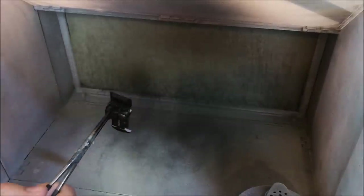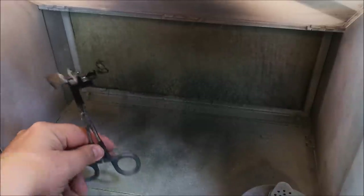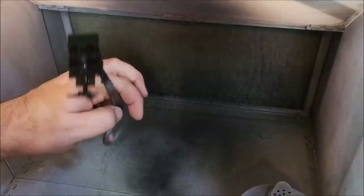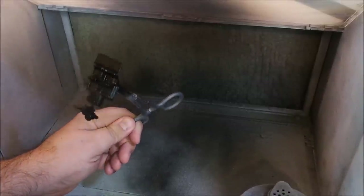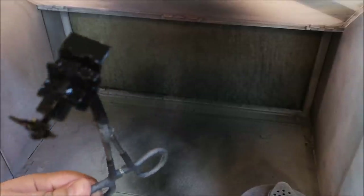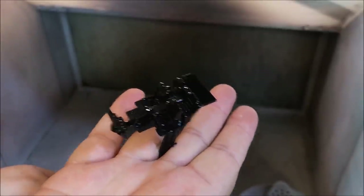Moving on to this base here, we're using the Pound Shop or Dollar Store Satin Black for this interior. It really does dry in a beautiful finish, and one can of paint will probably do around 50 interiors - well worth the £1 investment. Sometimes it covers some of that detail, but once it dries it really comes back.